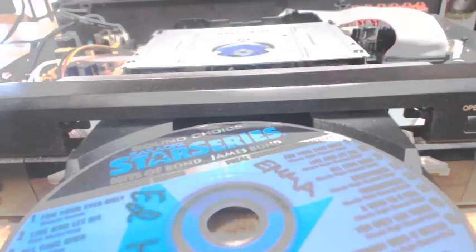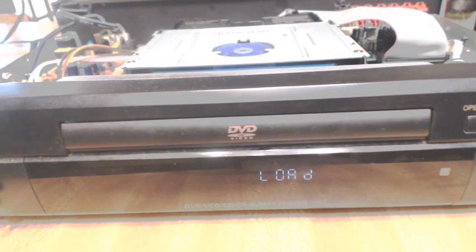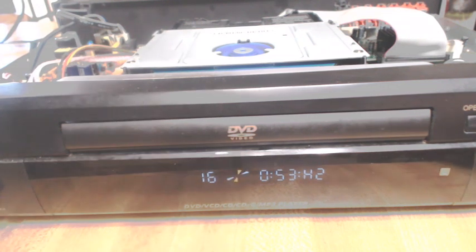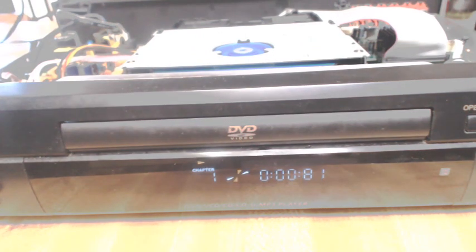As you can see here, sometimes it recognizes the disc, and sometimes it won't. Since this unit dates back to over 20 years, it won't recognize any of the brand new DVDs that are out there — only the karaoke DVDs and karaoke CDGs are recognized. With this sometimes-I-work-and-sometimes-I-don't behavior, I couldn't help but suspect that it probably was the laser that was giving me problems. I'm probably looking at a laser failure.